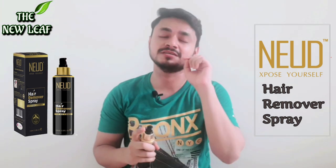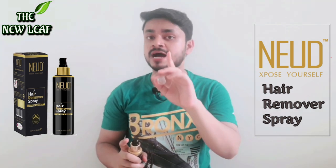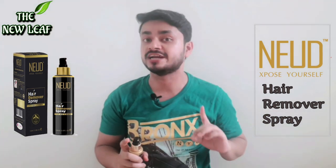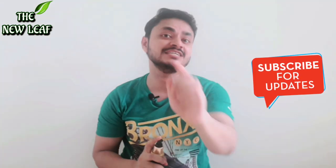But when I actually used it, this product is marvelous. How do we do the application? First of all, I will show you on the chest — this is the first time I am showing a demonstration on my chest, which is a new thing for this channel. So let's begin. As you can see, I have hair on my chest and I will remove it.